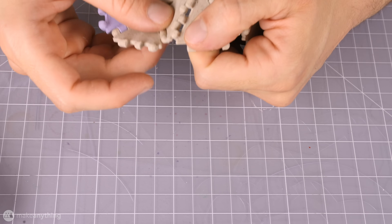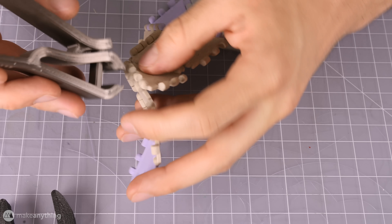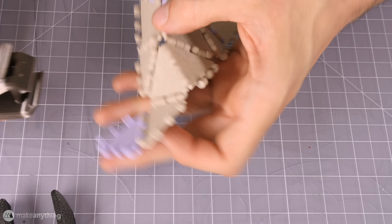Now if you're doing 3D connections, it does get a little more difficult to hold everything together, although it does work.